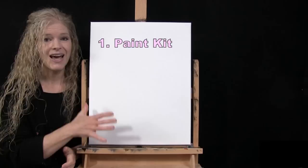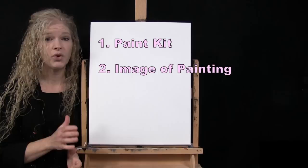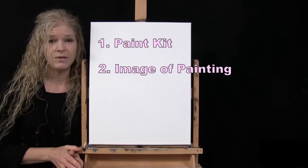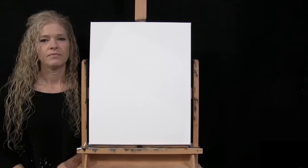In the video description below, there's a link to purchase the same exact paint kit I'm using — same canvas size, same paints, brushes, and everything in between. There's also a link to download a free image of the final painting to use as visual reference, and written step-by-step instructions. That's all we're going to need today.